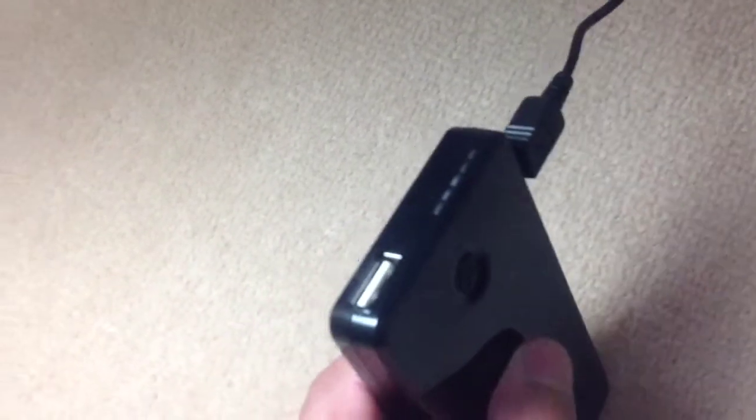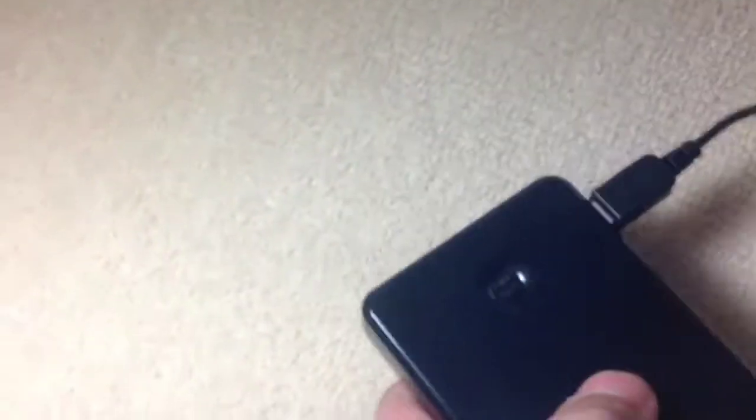So here's a quick tour of the charger here and I'm plugging it into my wall charger. This is a USB port where you can charge anything that supports USB — iPhones, Apple iPads, tablets, Samsung S3s, any smartphone these days, any Nokia — basically anything.